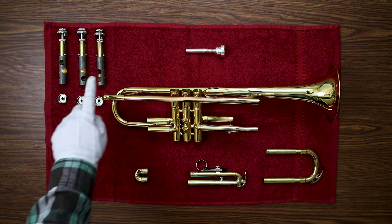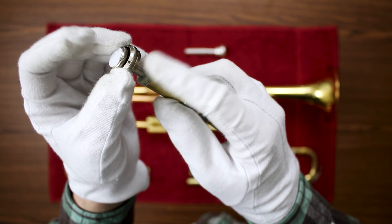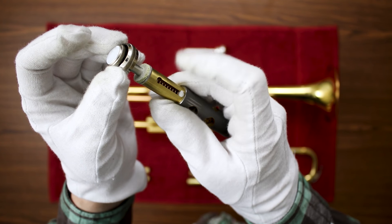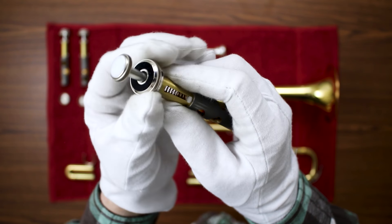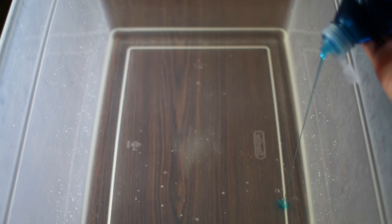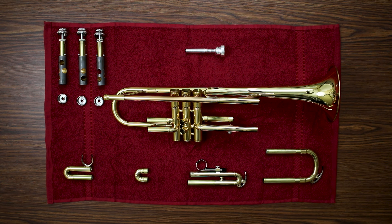Make sure you don't fully submerge the valves. There are two felts on every valve, and if they get wet they can compress or expand and mess up the alignment of your valves. The spring also needs to stay dry. Add a few drops of dish soap and let the body of the trumpet and all of the slides soak in the lukewarm soapy water for a while.